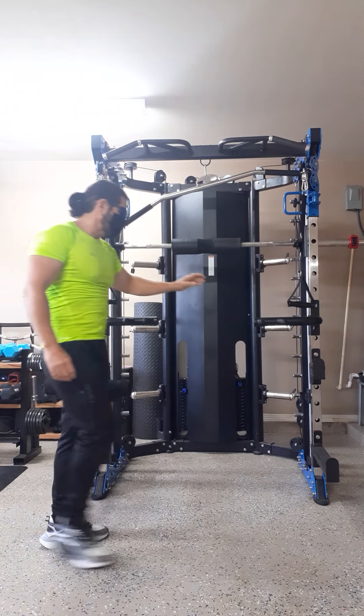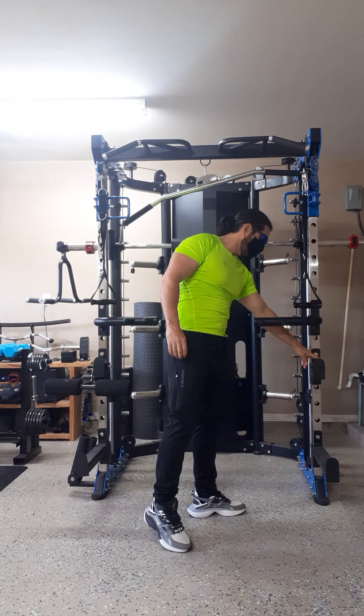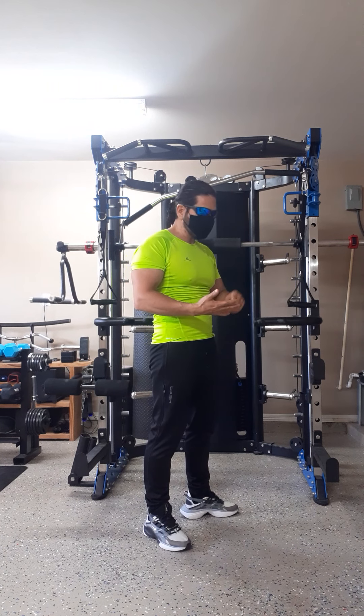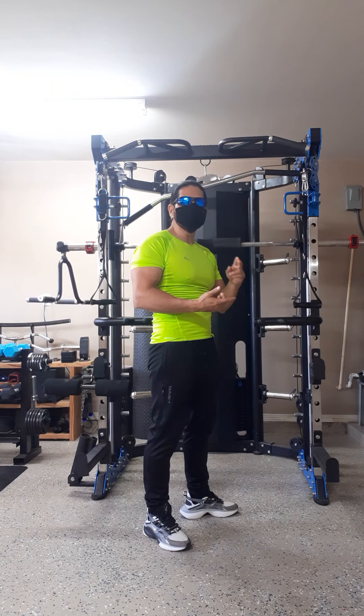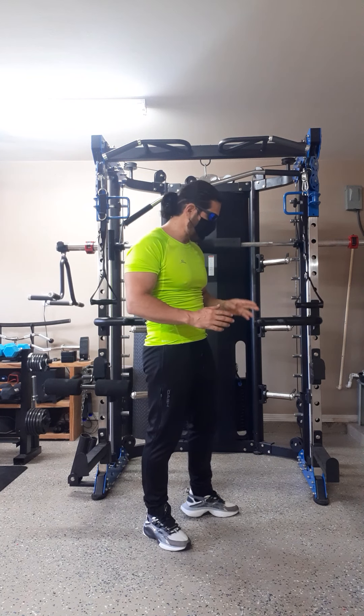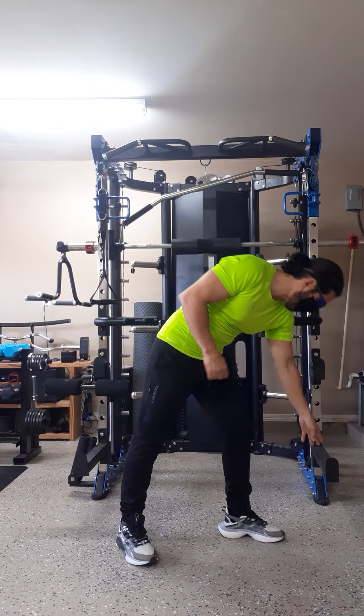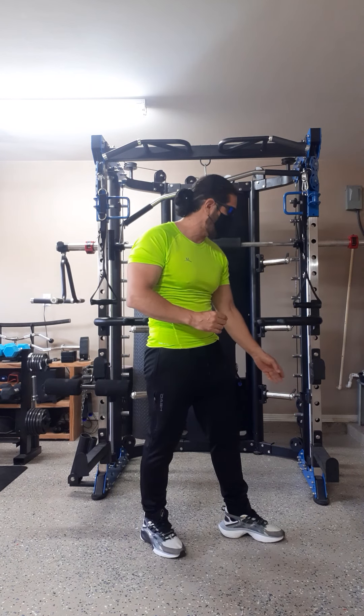Here's another attachment for your free weights. You add your 45 bar here and you can do your flat bench, incline, decline, shoulder press, squats, and leg press as well. You can also use this for self-spotting on your free weights and your deadlifts.